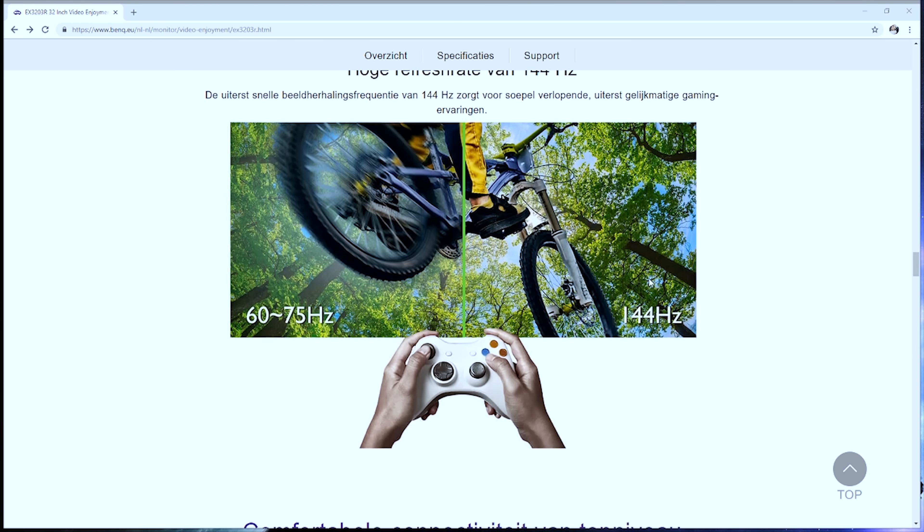So guys, that was it for this quick look into my BenQ 32-inch EX3203R triple gaming displays. I hope you enjoyed this video. If you have any questions, comment them in the comment section below. If you liked this video, don't forget to hit the like button. If you're new to my channel, please subscribe — and see you next time, bye!